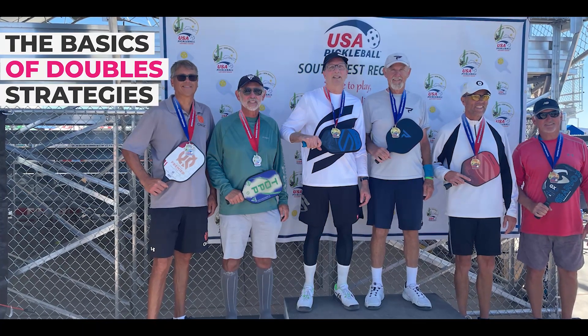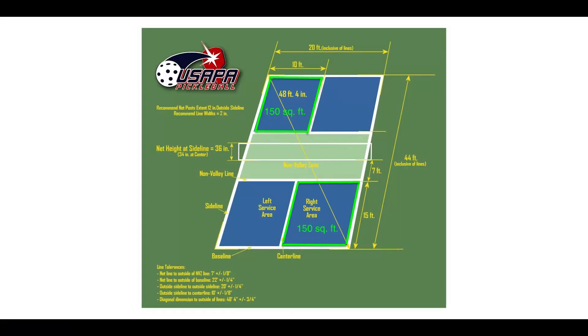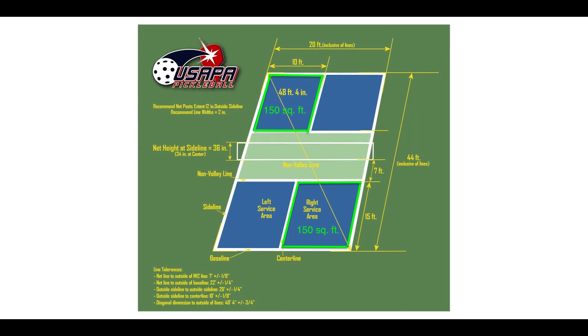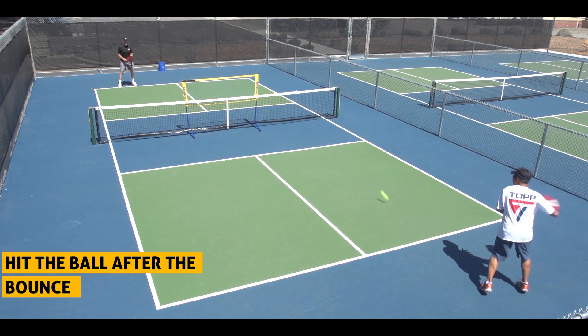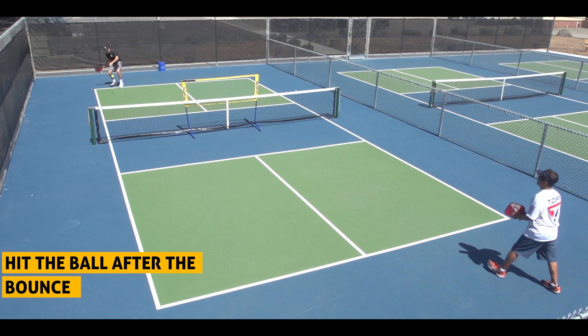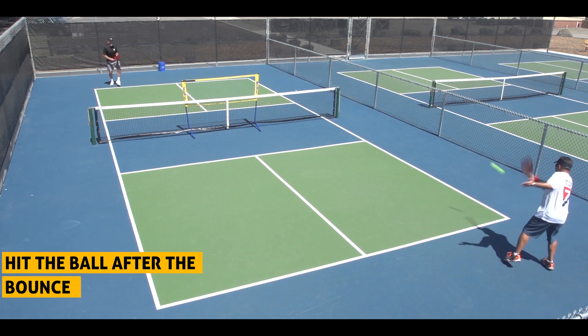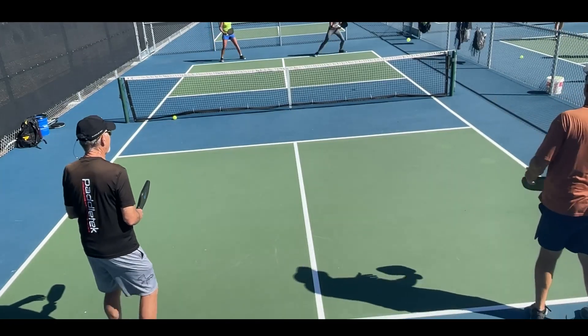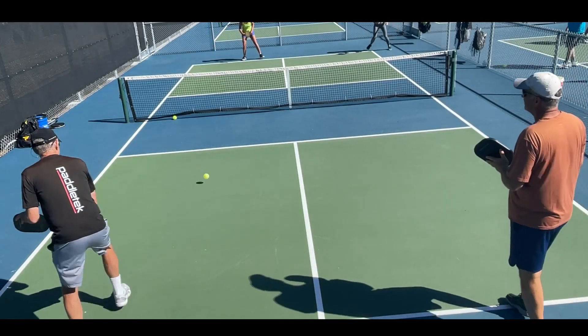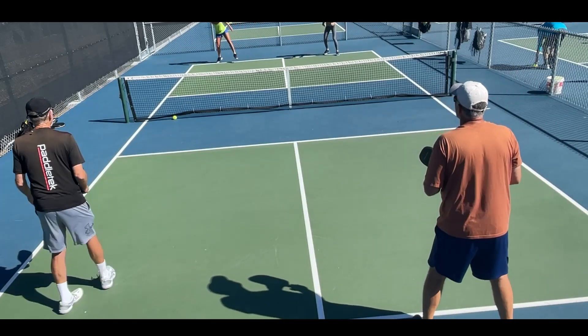This lesson is on the basics of double strategies. The vast majority of pickleball is played as doubles. It is relatively easy to cover your side of the court as your area is 10 feet wide and 15 feet up to your non-volley zone line. One of the reasons that pickleball is growing so rapidly is the founders of the game wanted players to get out and hit the ball back and forth.